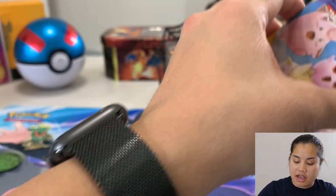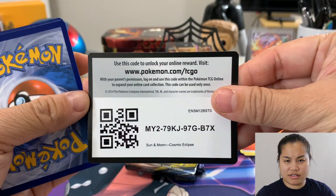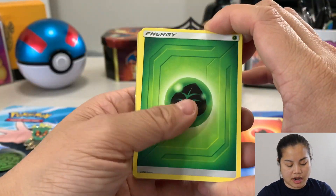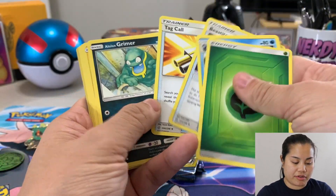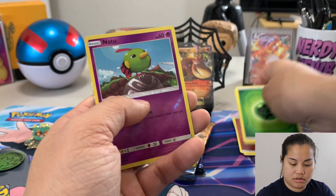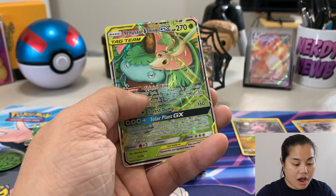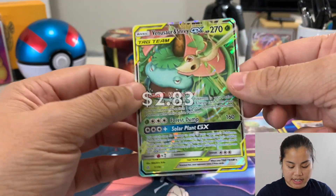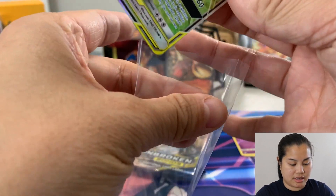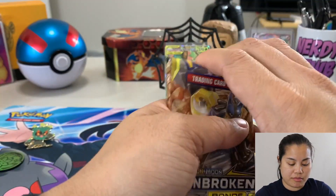Let's try Cosmic Eclipse — maybe we can get that hyper rare Charizard. Four cards — we got something, not a hyper rare or secret rare. We got a reverse holo and a Venusaur and Snivy GX Tag Team card — very nice! We got a pull, that's exciting and very cool.